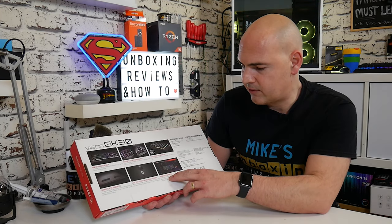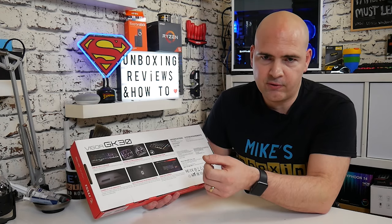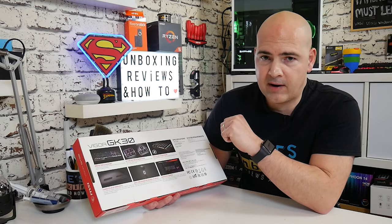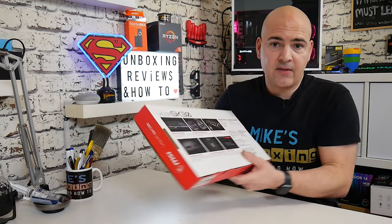It also mentions Dragon Center support on the box. Dragon Center, RGB controls, all those kinds of things — and you can allow it to coordinate with other supported Dragon Center devices. So that is pretty much it from the box. Let's take a look at the keyboard itself.